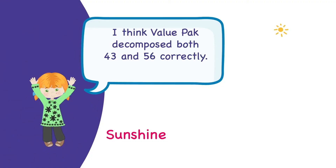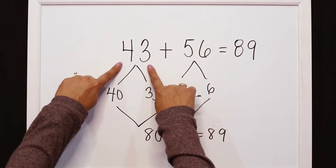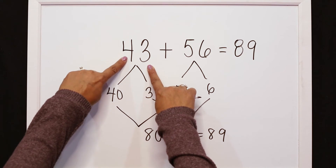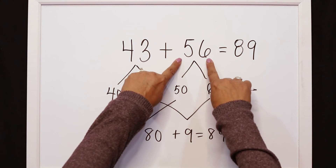Did you use your magnifying glass to find that mystery math mistake? Do you see where we can help out Value Pack? Let's see what my friend Sunshine is thinking. She says, "I think Value Pack decomposed both 43 and 56 correctly." If we look at what Sunshine's talking about, I think she's right — Value Pack decomposed 43 into 40 and 3, and 56 into 50 and 6. So that cannot be where the error is.